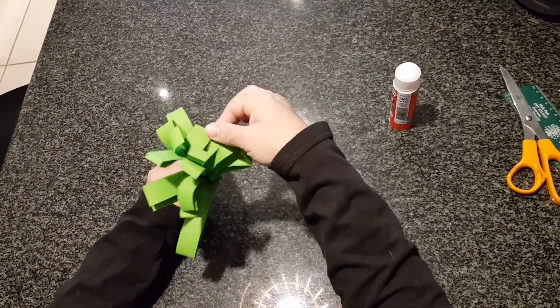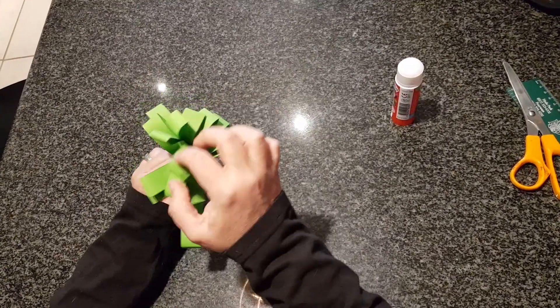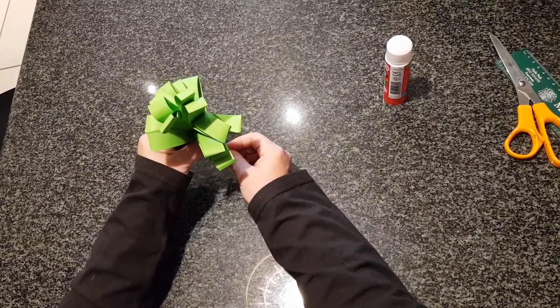You can pull them out a bit to rearrange them. That's going to be your stems of your flowers.